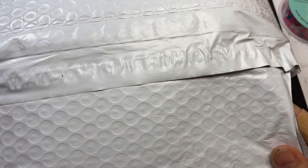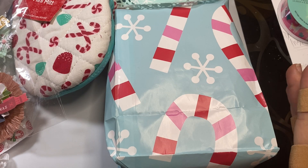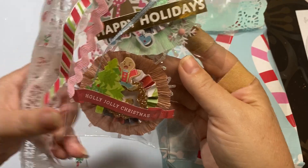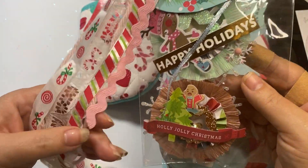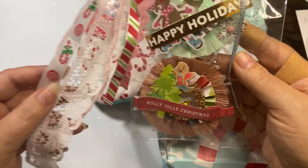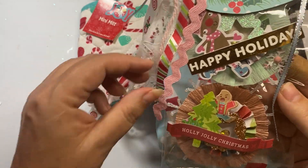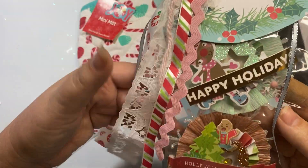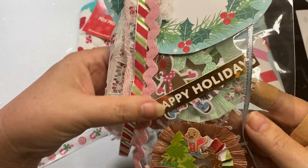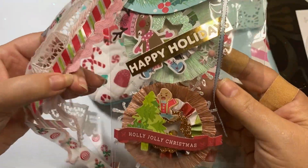She sent it in a padded envelope and I just took everything out. Let's look at this first one. Look at all these pretty trims she is sharing with me. So beautiful. I love that everything is this beautiful peppermint theme and she sent even peppermint ribbon and a peppermint stripe. I love that it has the red and the pink. Pink is my favorite color and I have never done pink for Christmas but hoping to incorporate pink into my Christmas this year.